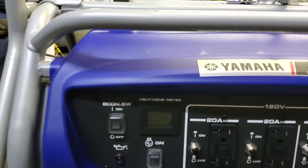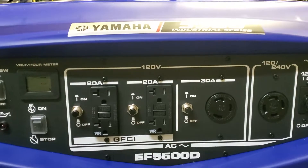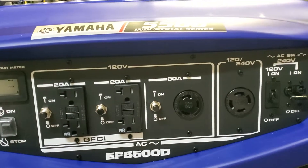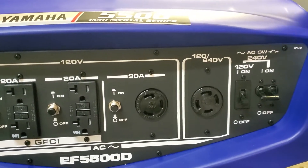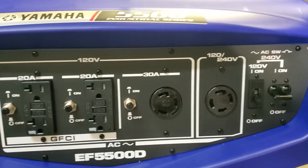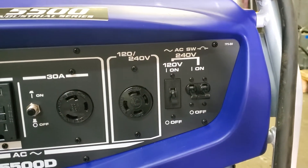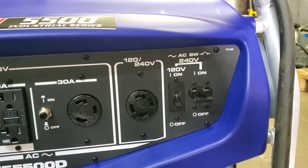Over here on these plugs you've got a power switch, a voltmeter, a receptacle, a regular 20 amp GFI style receptacle, a 120 volt 20 amp GFI receptacle, a 30 amp 120 volt receptacle. These are all single phase supply power, and a 240 volt single phase receptacle.